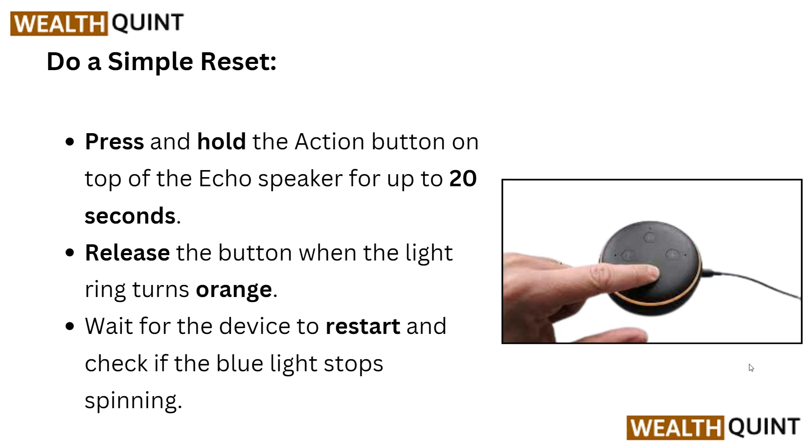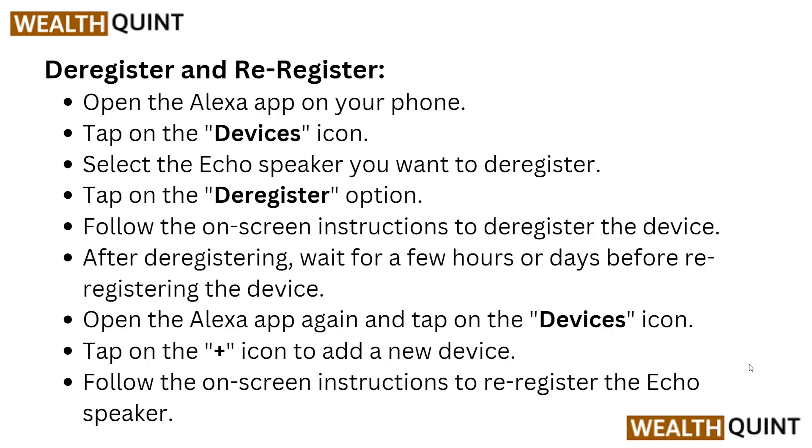After this, you have to deregister and re-register. Open the Alexa app on your phone and tap on the device icon, then select the Echo speaker you want to deregister. Tap on the deregister option and follow the on-screen instructions to re-register the device.